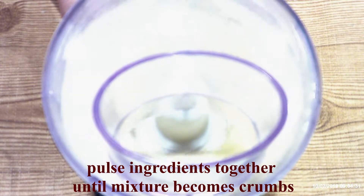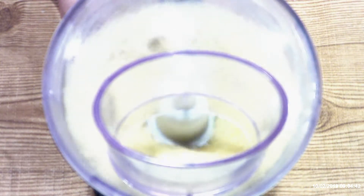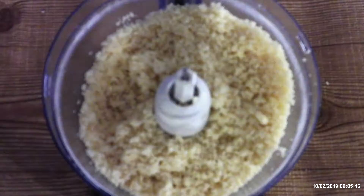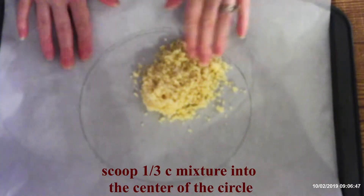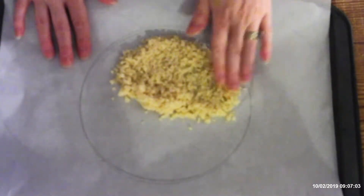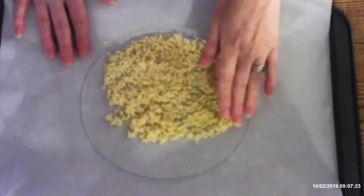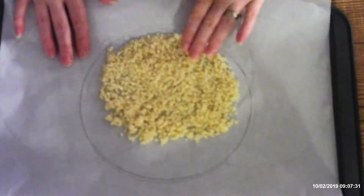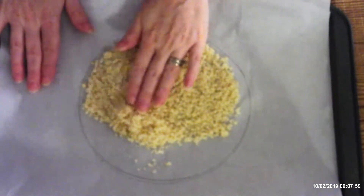Scoop one third cup to one half cup of the cheese mixture into the center of each circle. How much you use depends on how big or thick you want your tortillas to be. If you're making six inch circles like mine, you only need about a third of a cup. You want enough to cover the entire circle.